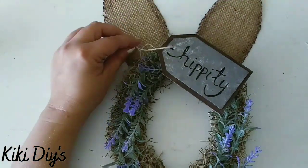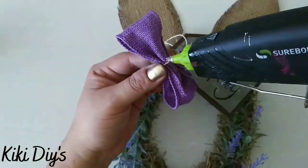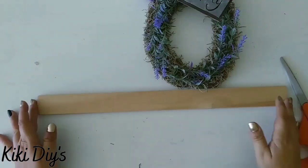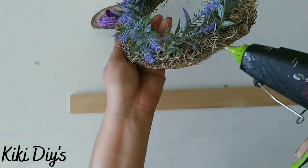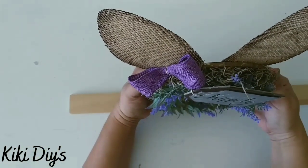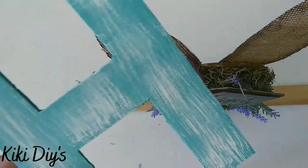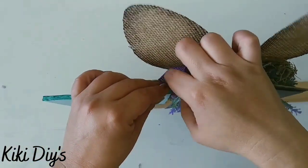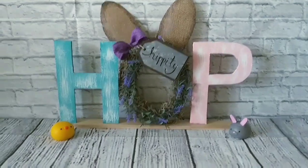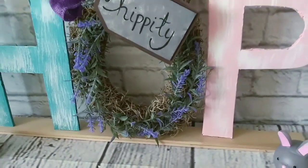Then we're going to glue the twine on the top of the ear and put the beautiful bow over there. Now we assemble this — we start with the O, then add the H to the side, then add the P, using the stir sticks. Look at this, it looks so beautiful — the camera isn't doing it justice. I am so in love with this piece.